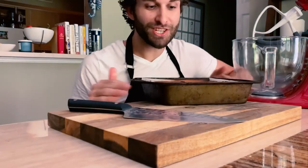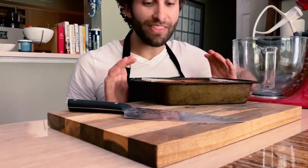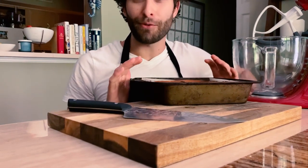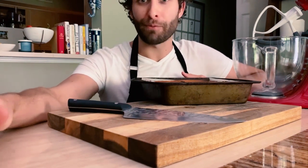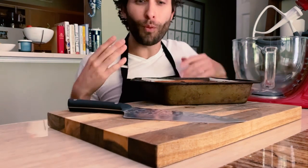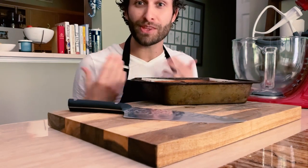My lemon cream cheese bars are done, and they've been cooling now for over an hour. You definitely don't want to slice them before they're at room temperature, because if they're still warm, they will pool out a little bit when you cut them.